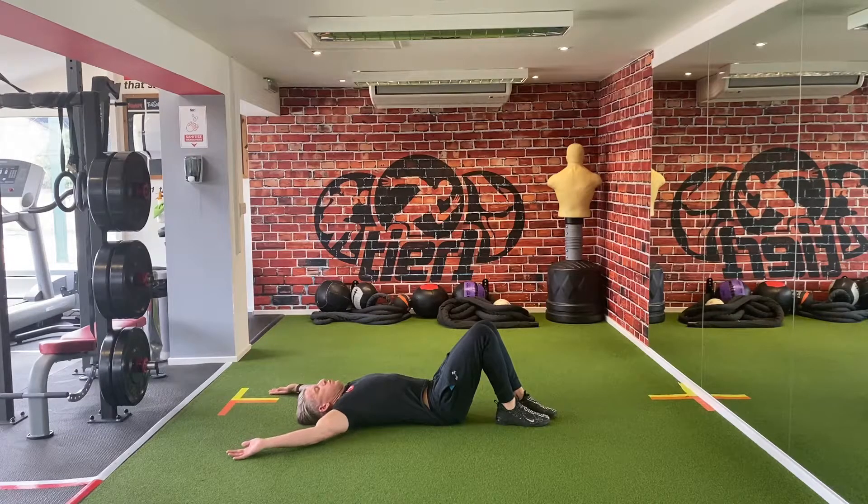Exhale, reach long through those arms into a Y. The intent here is to keep your forearms and back of your hand against the floor all the way through, and that rib cage down. So exhale, reach long, inhale and come back down again.